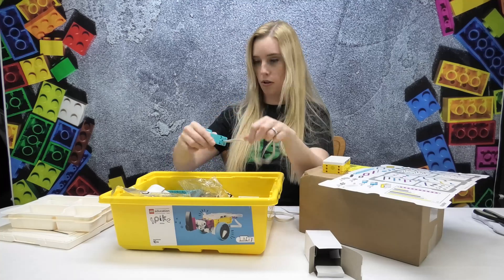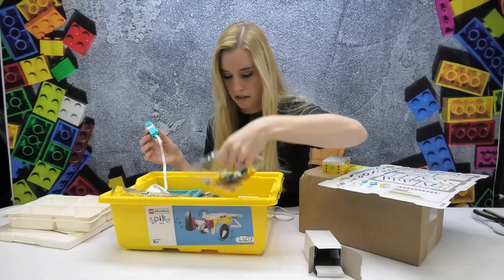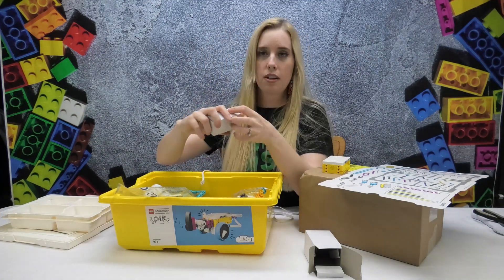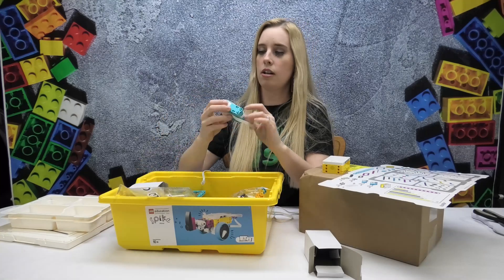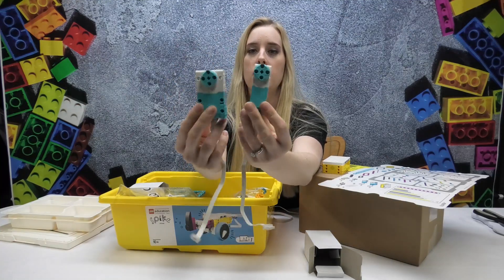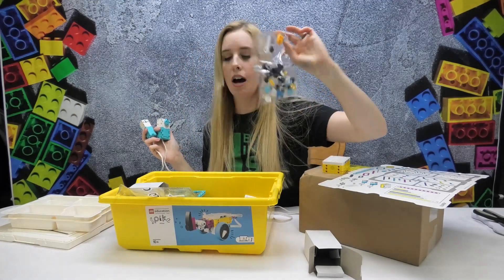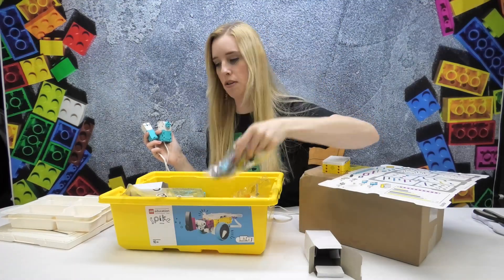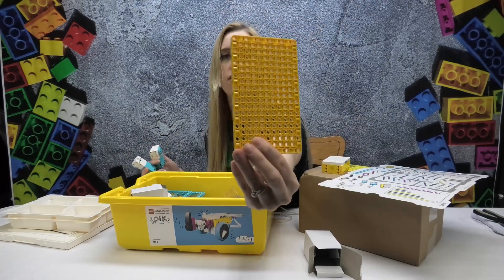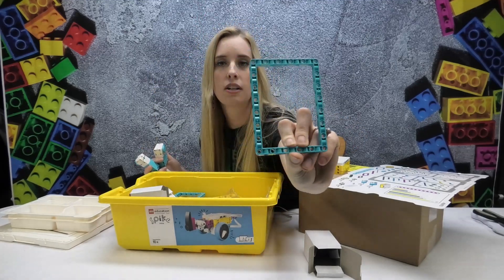There's another motor, so you've got two of the smaller motors. And then there's another one — I do believe this last one is a large motor. You can see the difference in sizes there, which is super neat. It also just comes with a bunch of Technic kits so that you can start creating — these are really cool, actually, these Technic kits — and then these really large Technic frames.